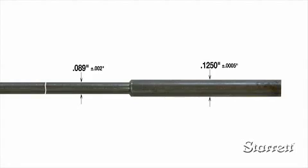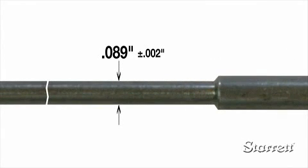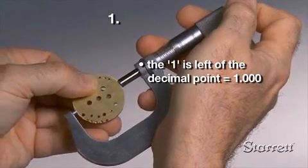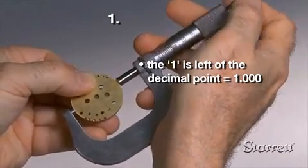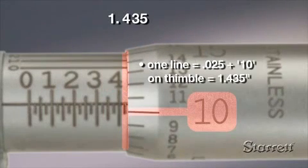Even if the micrometer has a ten-thousandth scale, if a part has a larger tolerance — say plus or minus two thousandths — you would only read to the closest thousandths. For micrometers with ranges greater than one inch, use the lower value of that micrometer's range to the left of the decimal point, and the micrometer reading to the right.